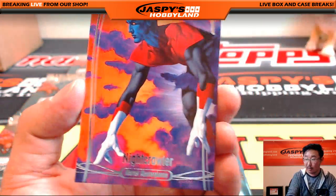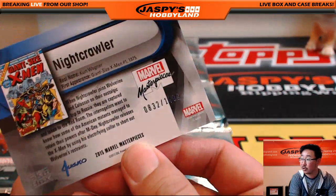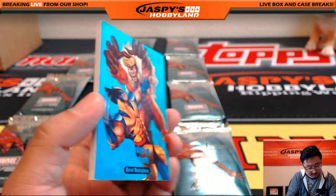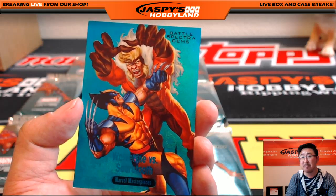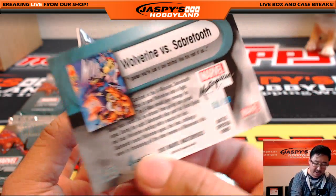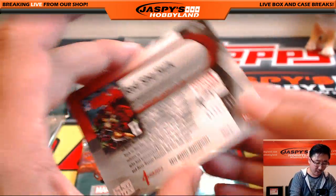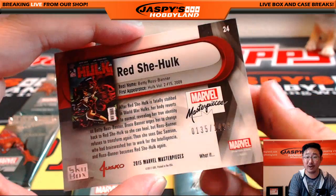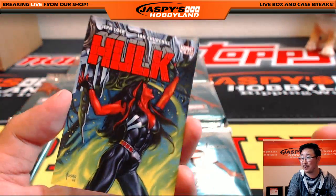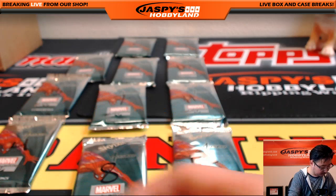Start off with one of my favorite X-Men, Nightcrawler — $8.32 out of $14.99. Nice. Sweet, Wolverine versus Sabretooth, Battle Spectra Gems — $30 out of $99 on that one. Sweet. And some Hulk — the Red She-Hulk, not to be confused with the Gray Hulk or the other Hulks out there. $135 out of $14.99.